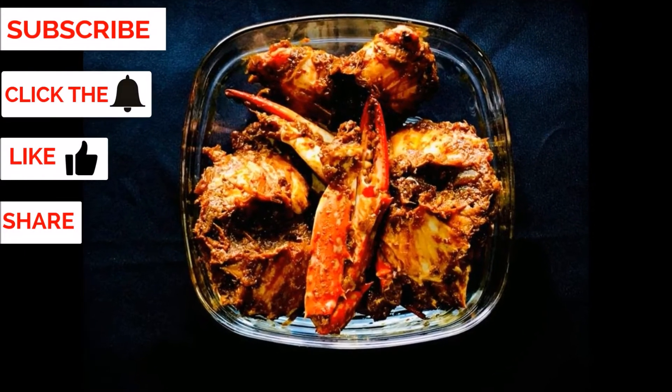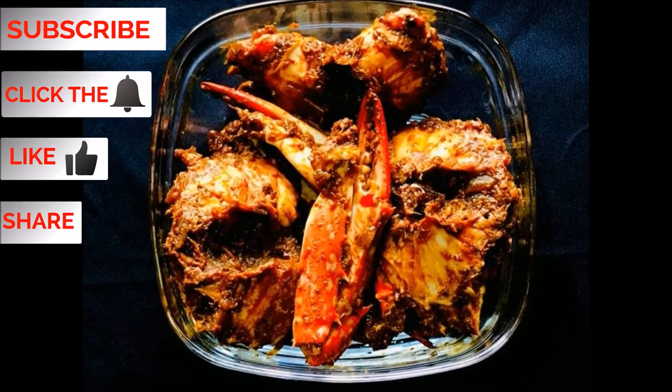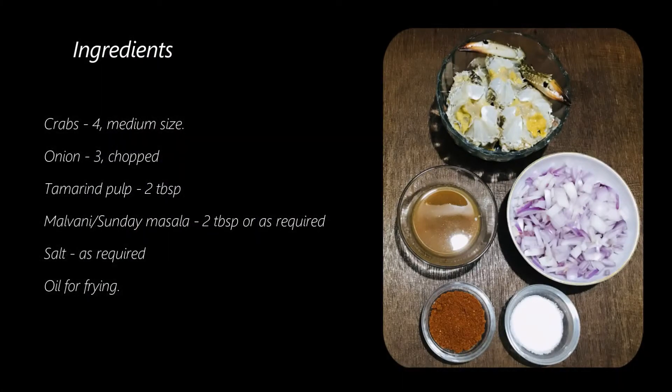Subscribe to my channel jimjenkitchen, click the bell, like, share and leave your feedback in the comment section below.